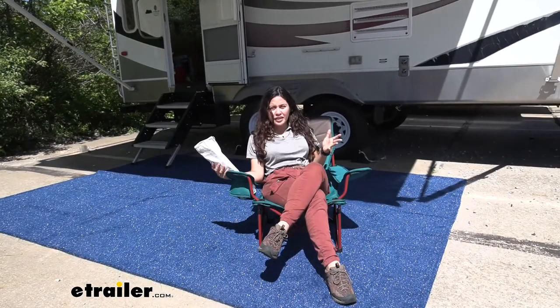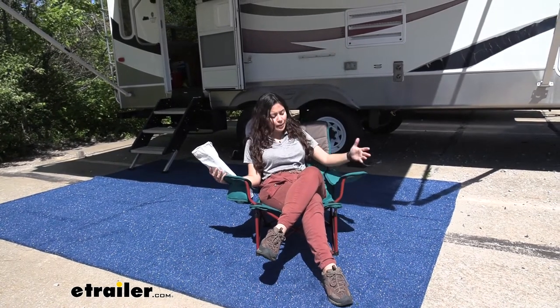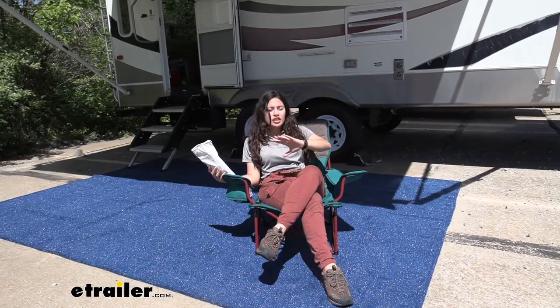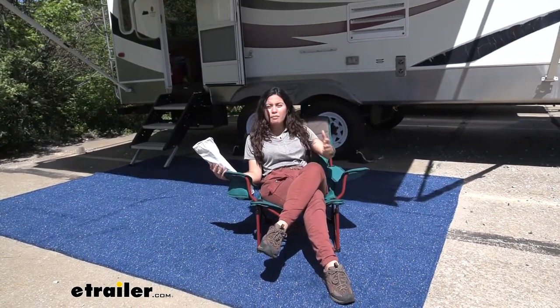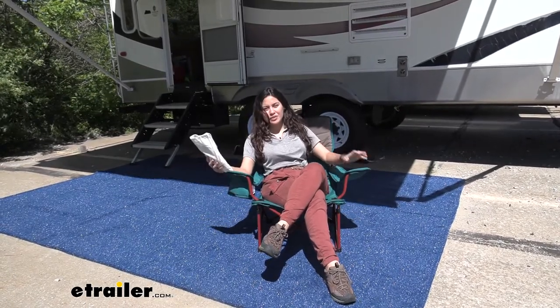When you're out RVing it's also great to take some time, park your RV, and enjoy nature. I'm here in my camp chair and you can see how I'm using this rug — just set it out outside your RV so you don't have to worry about rocks, mud, or dirt underneath, but you have a nice flat surface to relax on.